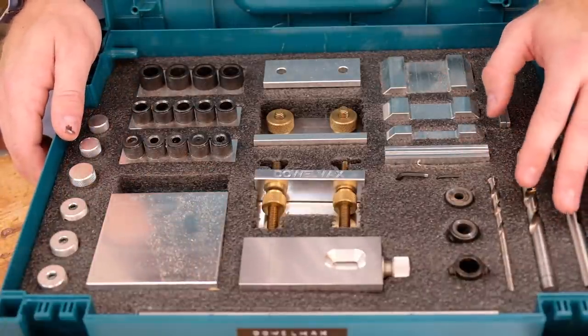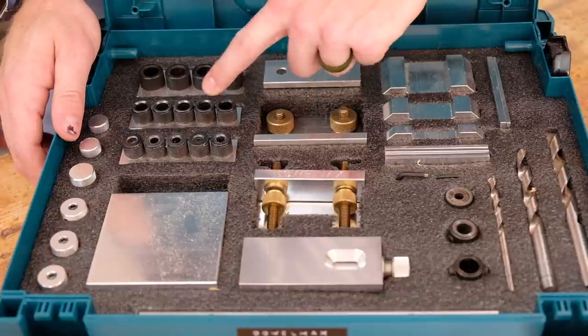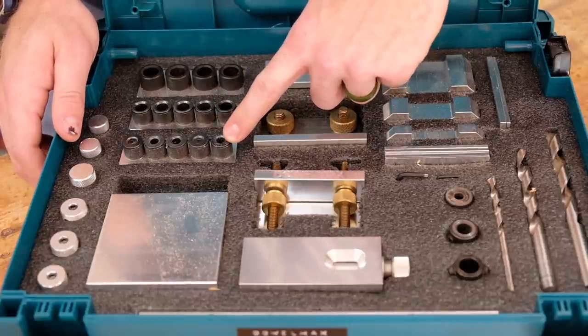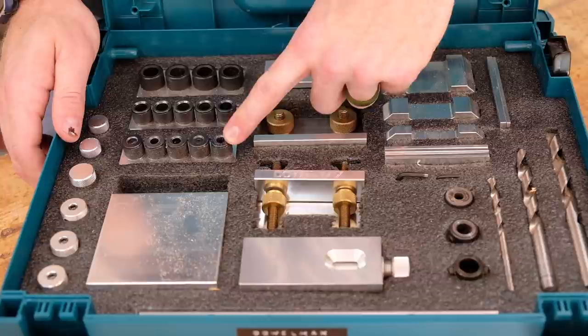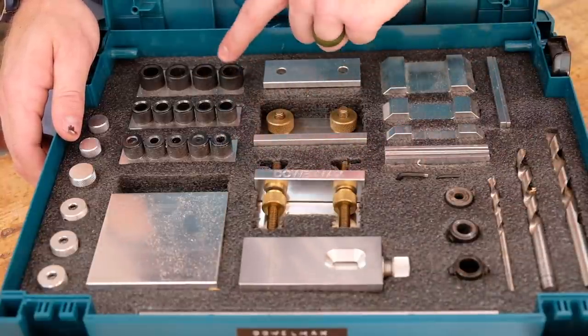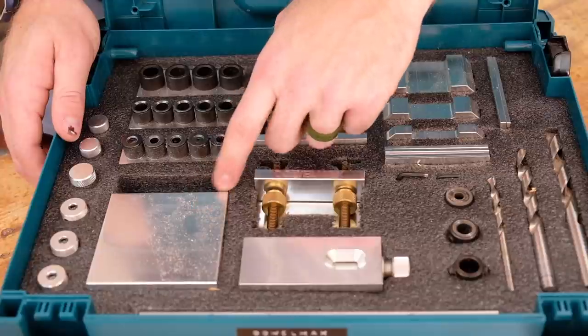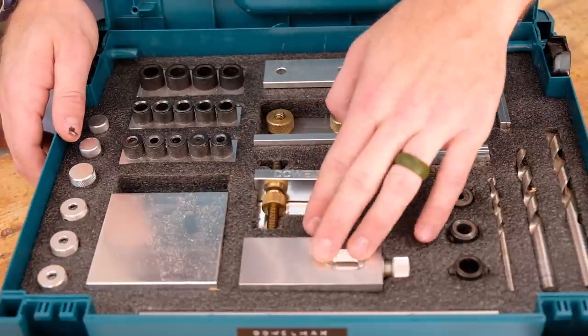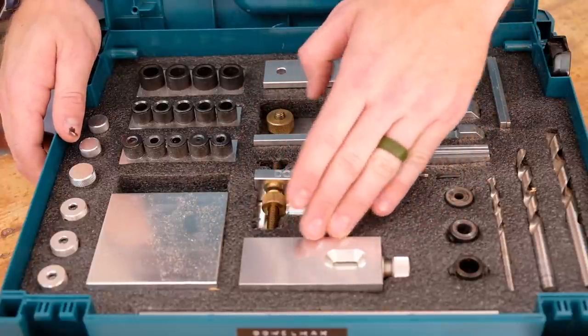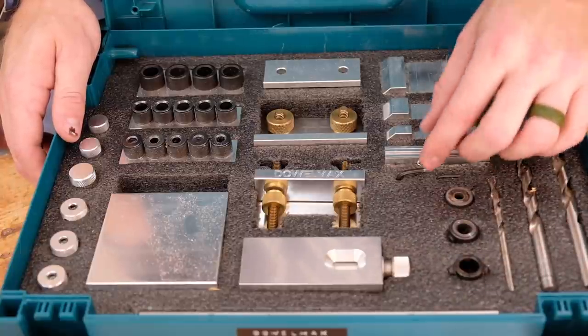When I first bought the jig, what I bought was the classic jig, which comes with the three-inch drill guides. I also bought the quarter-inch guides because I knew I was going to make some smaller projects — I make a lot of little boxes and things like that. Since then, they've come out with the half-inch drill guides, which are nice for big, beefy projects. They also have a miter accessory. This right here allows you to set the depth of your drill bit. And you have some shims and spacers here, which I'll get into a little bit later.